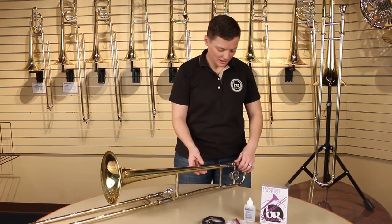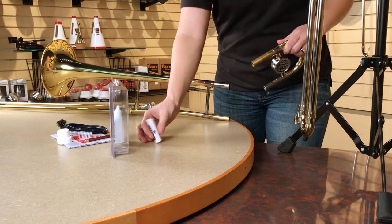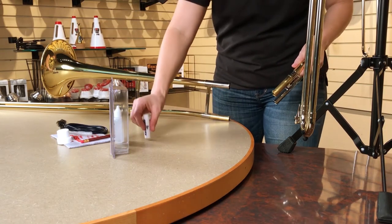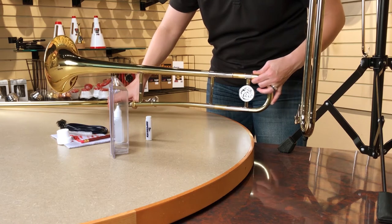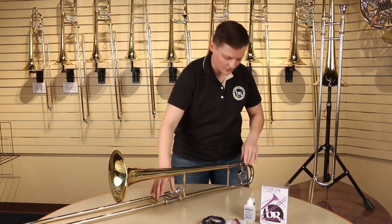The next thing we'll need to lubricate is our main tuning slide. Take some slide grease, put some here and also on this slide here. Rub it in with your fingers, put it back on carefully, work it in on both sides — and that's all there is to it.